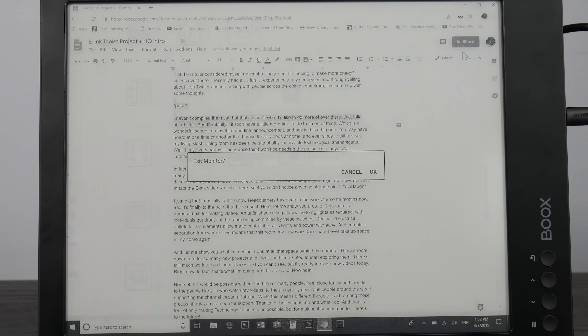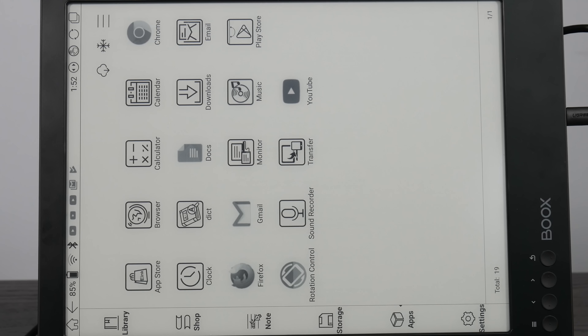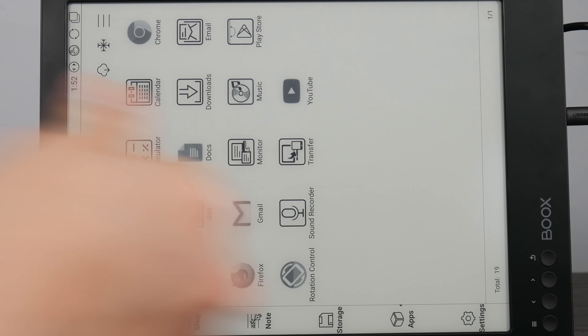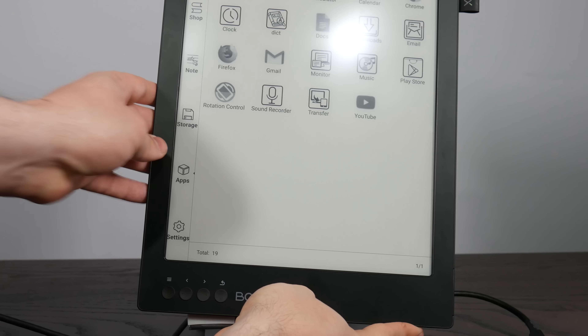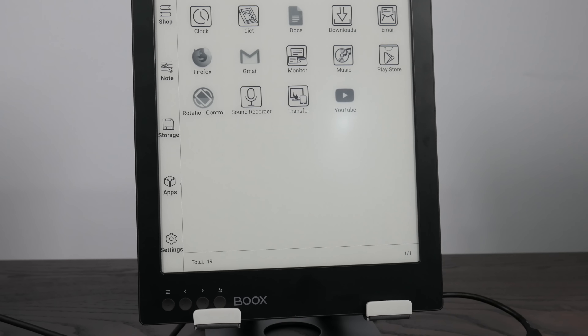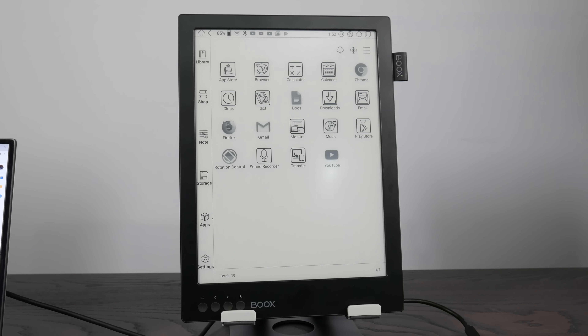Now that I have it set up, let's just play around with some stuff. I'm going to open Chrome. This is the script for the video that introduced this topic. It looks pretty good — the contrast is not great. But this might actually be one of the better ways to use this, to just hook up my laptop to it. I would want to figure out how to make it the primary display, and Windows doesn't seem to like to do that. But in any case, it can indeed be used as an external monitor.